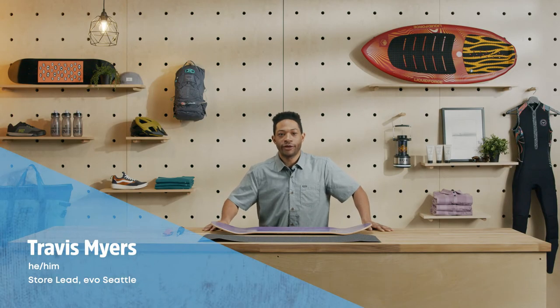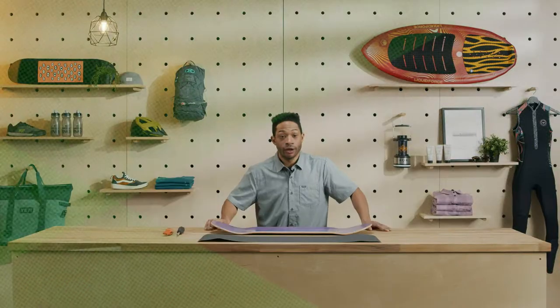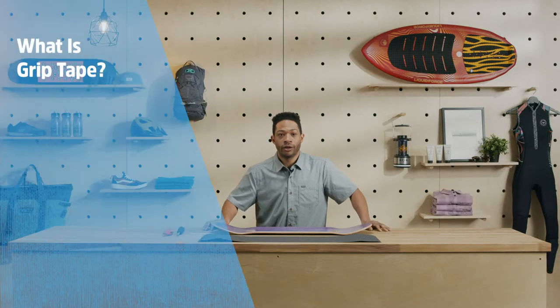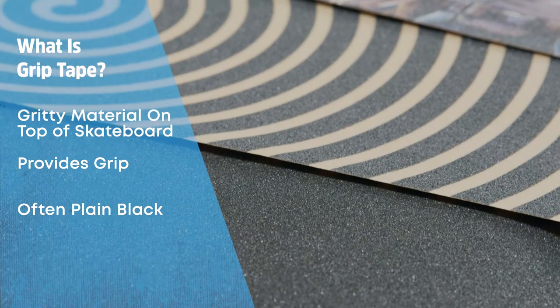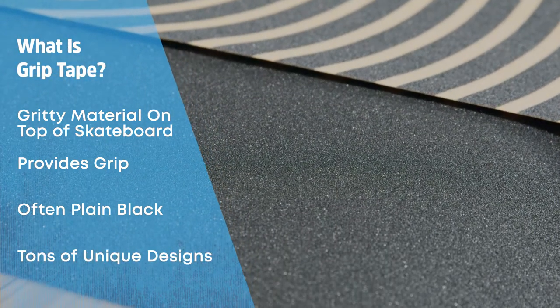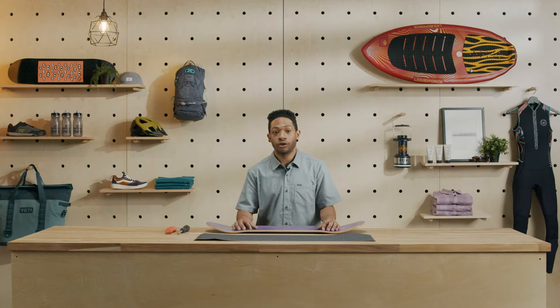Hi everyone, I'm Travis from Evo Seattle and today I'm going to show you how to apply grip tape to your skateboard. Grip tape is a gritty material on the top of the skate deck that provides the grip you'll need to control your board. Most grip comes in plain black, but there are tons of different colors and designs to make your skateboard feel unique. Keep watching and I'll show you how it's done.